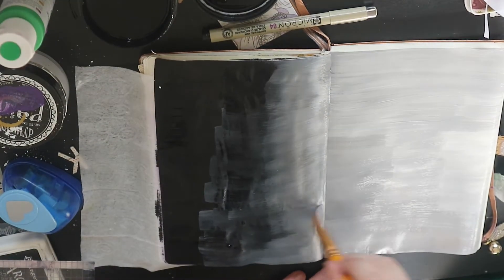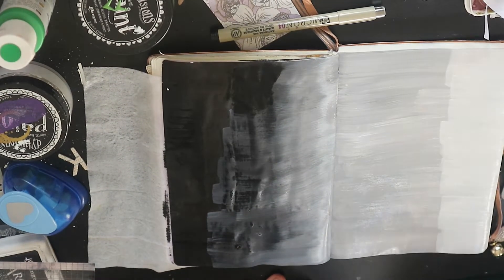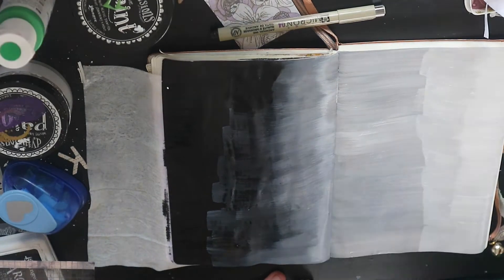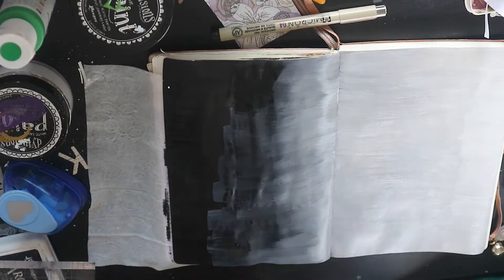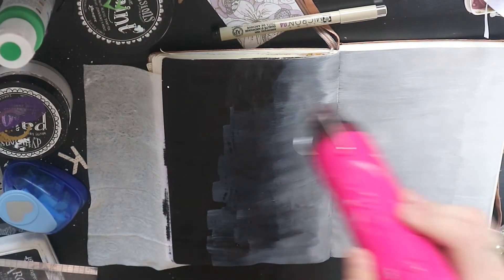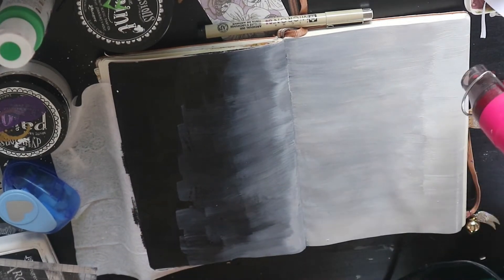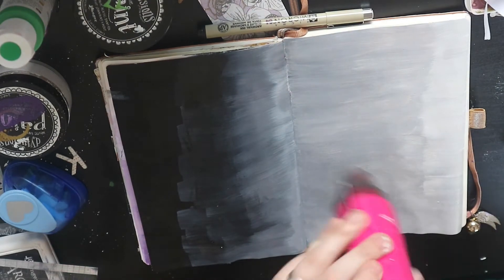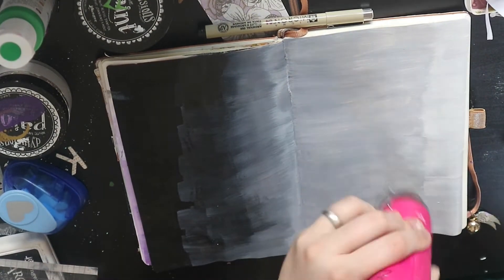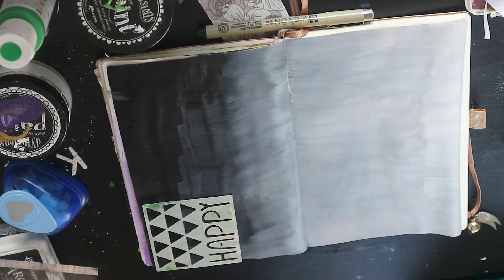I go back in with the black again and then the white again just to try and get this effect. The reason I'm going for these colours is because I'm going to be journaling about school — these pages are about the kids' last days in their school years. Mia has just finished year one and is about to go up to year two, and William has just finished nursery and is about to go into reception, which I think is like preschool in other countries.